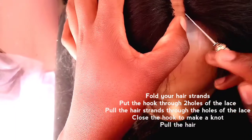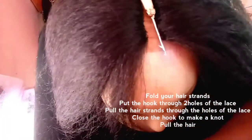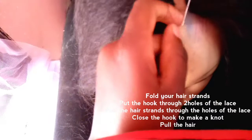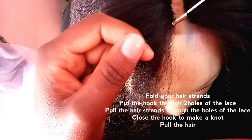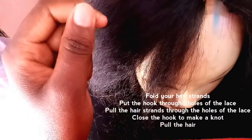One more time: put your crochet hook through the lace, then pull the hair, then close the hook. And it's that easy.